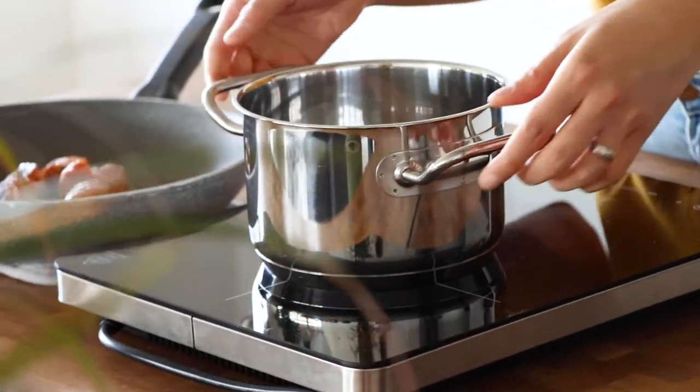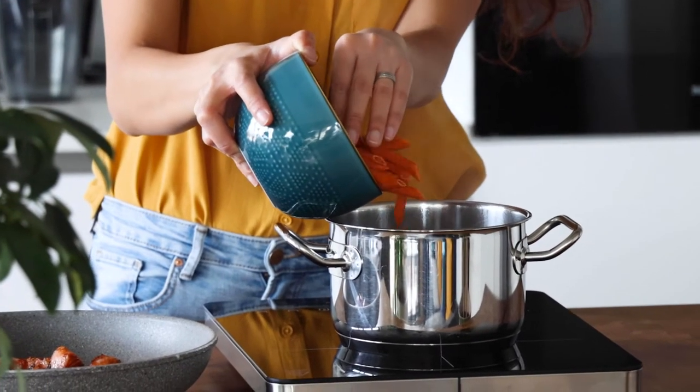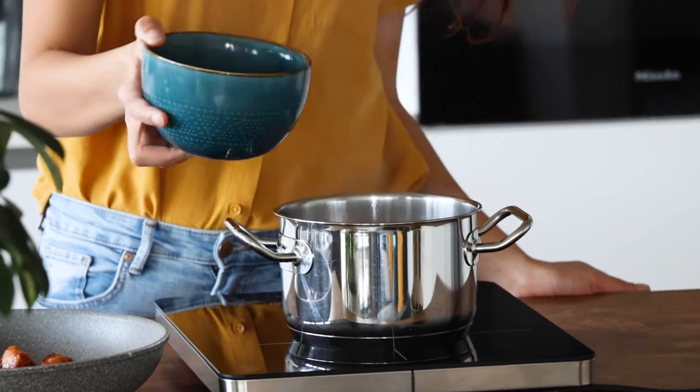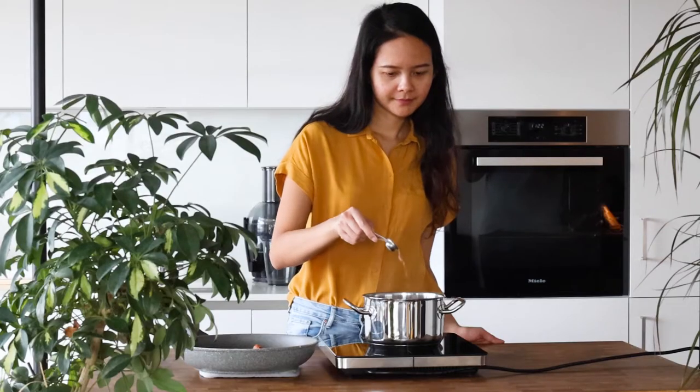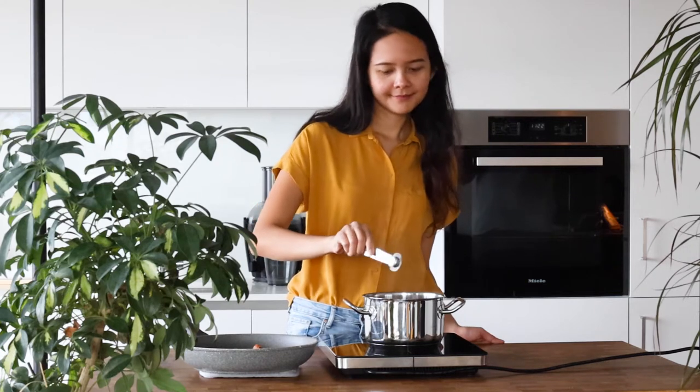Next we're going to cook about 200 grams of penne. Here we are using carrot penne. Add some salt into boiling water and cook for about 5 minutes or until al dente.